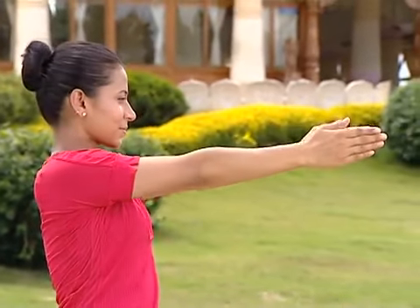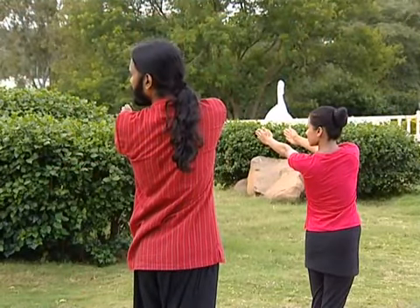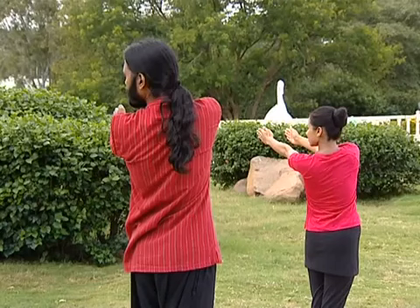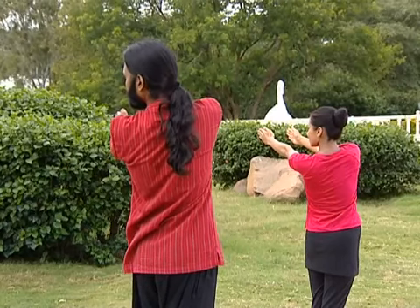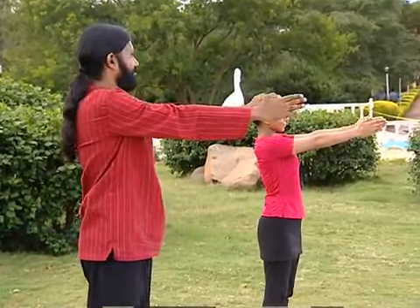As you exhale, twist to your left. Look back over the left shoulder. Keep the palms facing each other. Feet firmly on the floor. Spine in a straight line. And as you breathe in, come back to center.